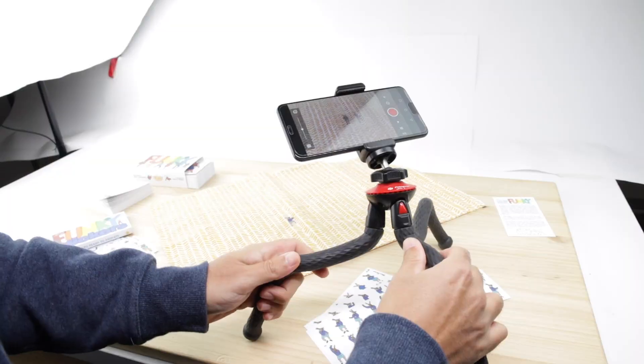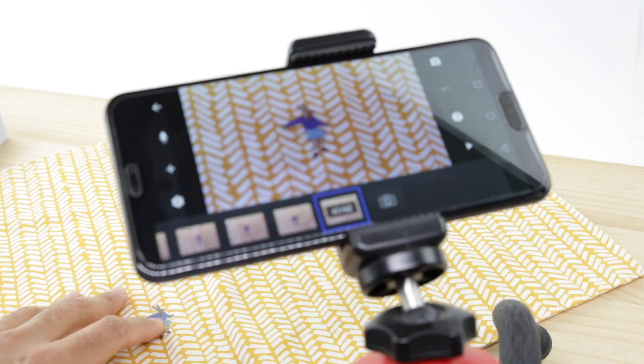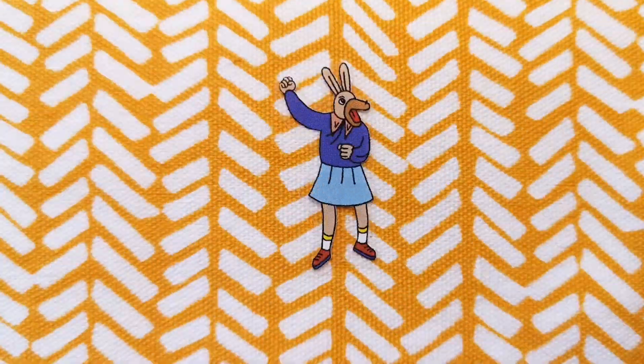We also recommend that you use a tripod or find a system that allows you to keep your camera completely steady. Once you have photographed all 40 frames on your chosen surface, you will be able to play the movie in the same app and later export it to share it as you wish.